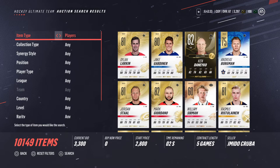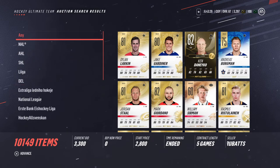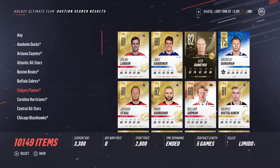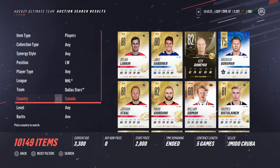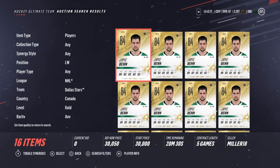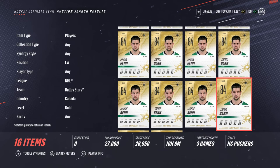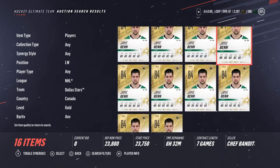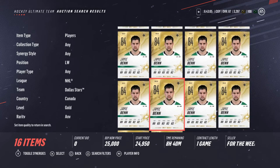Alright, I got Jamie Ben on the team — he's a left wing, he plays for Dallas. He's Canadian and he's rare. So he goes for about 22,000 — cheapest one to buy now. So that's worth it.